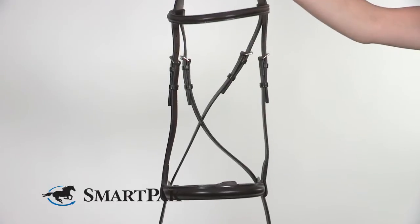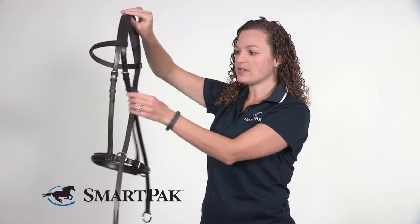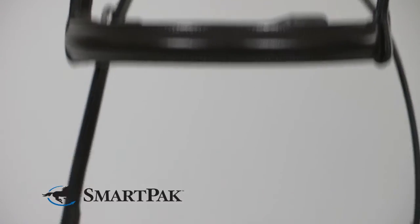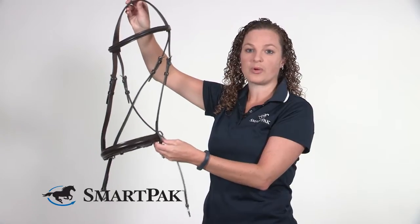At first glance it looks a little bit tricky to put on but it's actually pretty easy. You put it on like a normal bridle. You can adjust the jowl pieces here that go under the horse's chin for how tight you need them or how big your horse's face is, and then you just attach reins to the bottom. I will mention that the bridle doesn't come with reins so those will need to be a separate purchase.